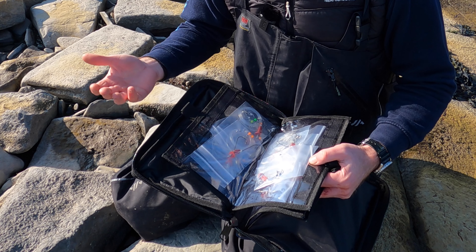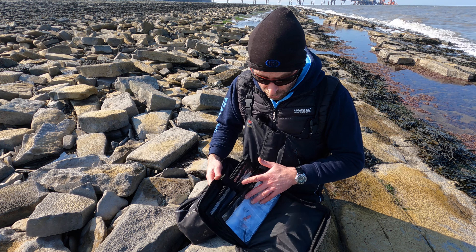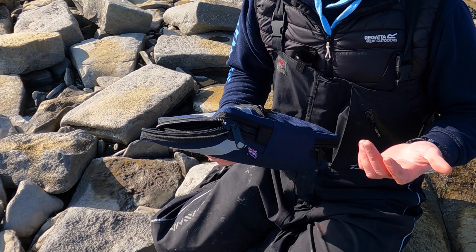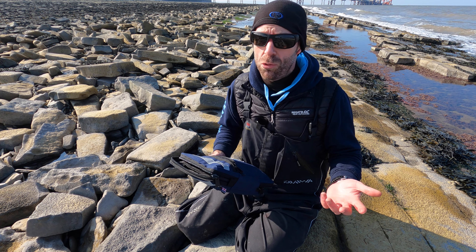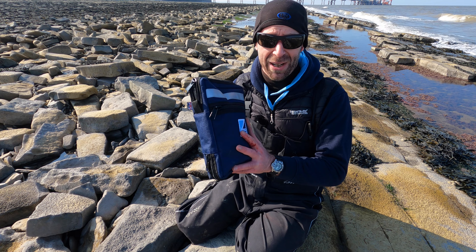Obviously that's what this wallet's been designed for — days fishing at the beach. You could literally carry whatever you wanted in there, but it's always useful to have little bits of terminal tackle, spare packs of hooks, clips — all those little bits and pieces that you'd otherwise lose or end up rattling around in the bottom of your box. They fit perfectly in there.